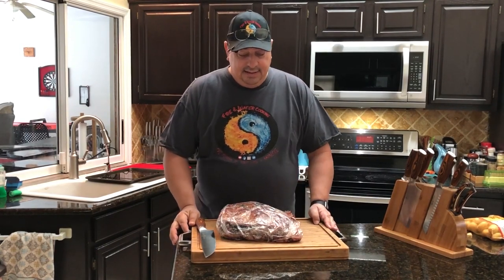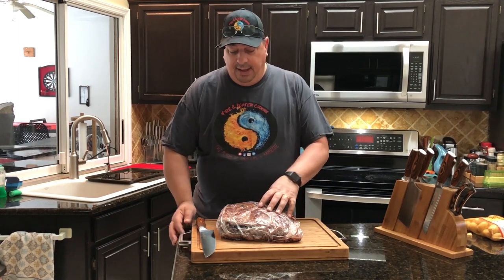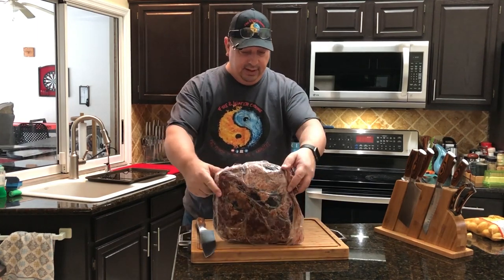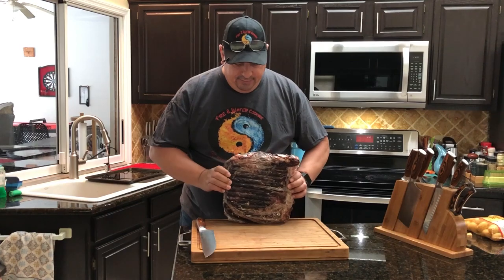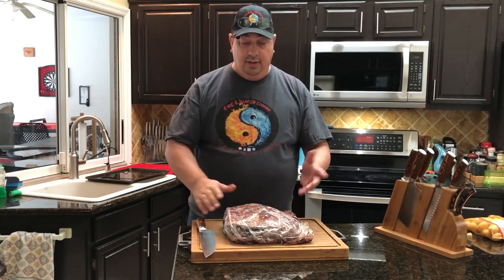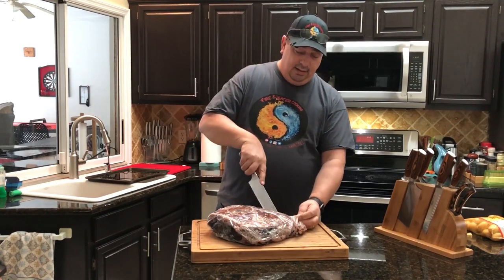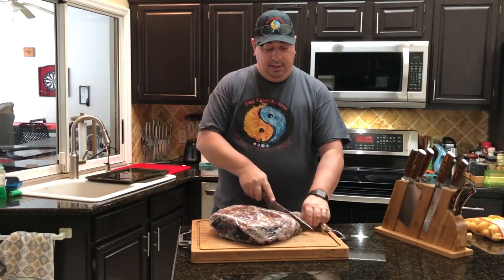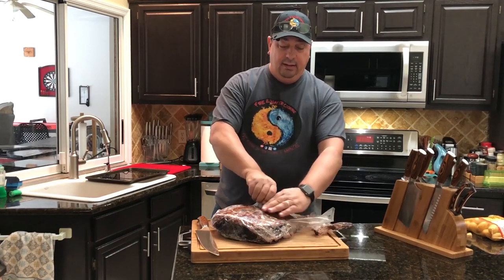This is the first time I've ever attempted to dry-age beef at home. These bags are pretty simple to use if you follow the directions right, and from what I can see it looks like it turned out pretty good. I don't see any mold or anything — it's just a kind of solid outside edge. I'm gonna go ahead and cut into this and see what it looks like. From all the other videos I've seen, it's just gonna peel away — it'll be really tight to the meat but just peel away like this.